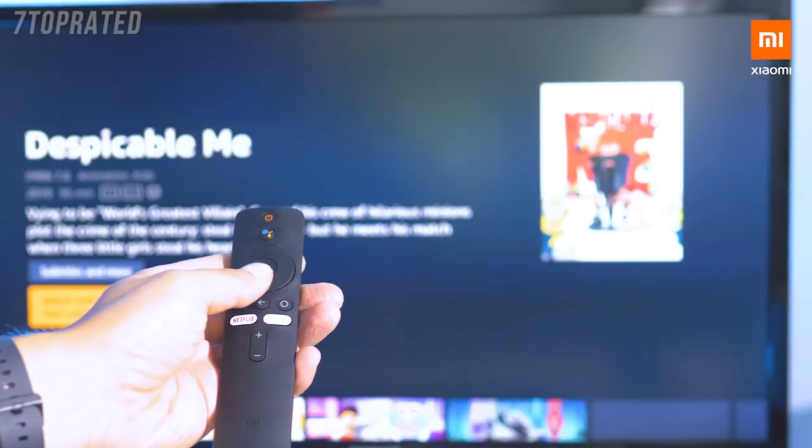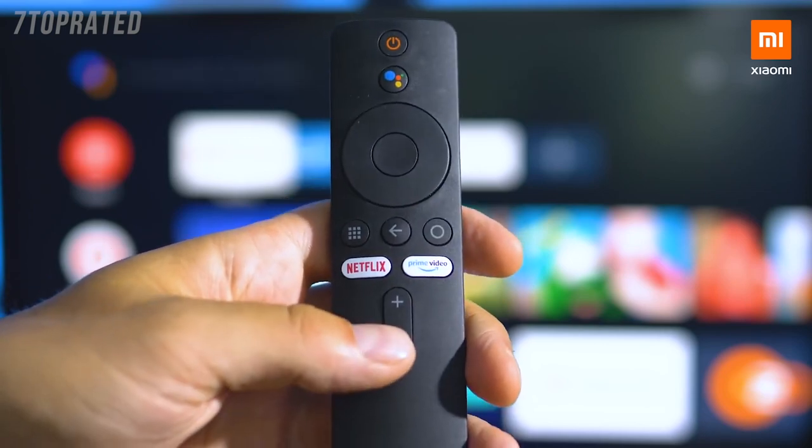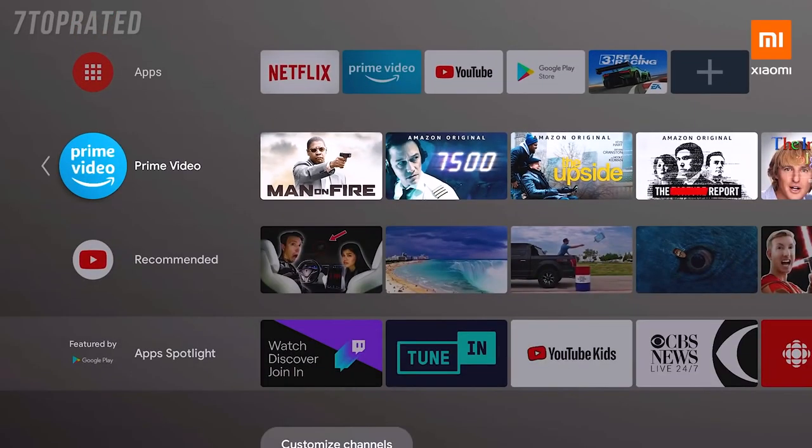Let me show you the remote first. It's a smart remote, and right away you can notice the dedicated Amazon Prime Video and Netflix buttons. Streaming services are well integrated with the Mi TV Stick.